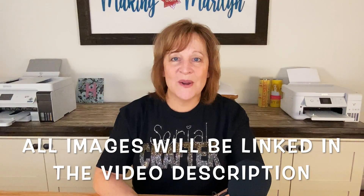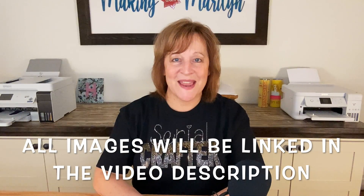Hi guys, thanks for joining me today. I'm Marilyn and my channel is Making with Marilyn. I make all things crafty, but on today's video I'm going to show you how to design a sublimation tumbler in Inkscape. I want to show you the images I got off of Creative Fabrica, how I pulled them all together, and the cute design that I ended up making.